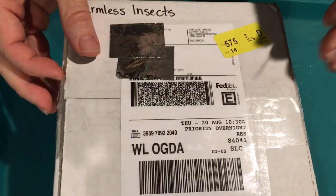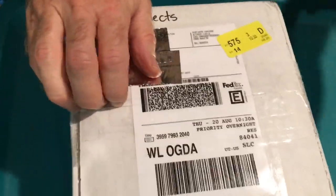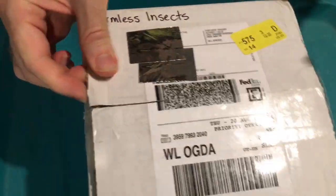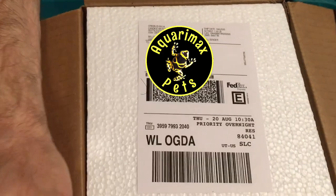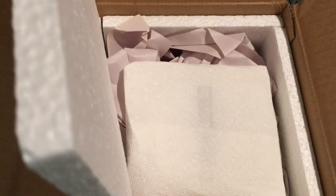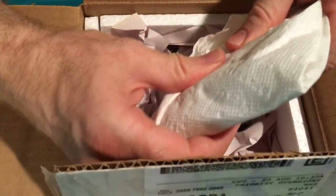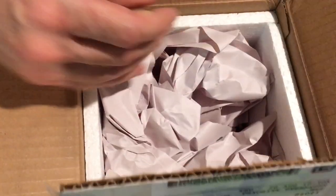So thank you, Jordan, for this. Certainly well-packed so far. I always like to see the polystyrene lined box. Got a cool pack in there, and it feels a little cool still — so excellent sign.